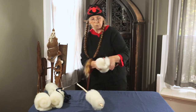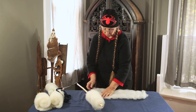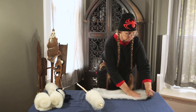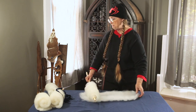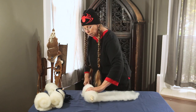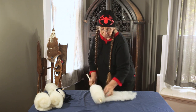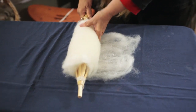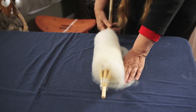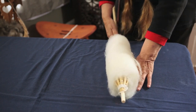You can get several of these bats on the distaff because the distaff can hold pretty much a whole day's spinning — it might even be a whole project's worth. You do exactly the same thing with the second one: put tension on the bat that hasn't been rolled on yet, and pull a little bit on this side as you're rolling it on.